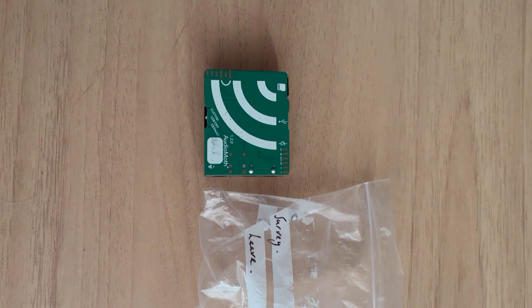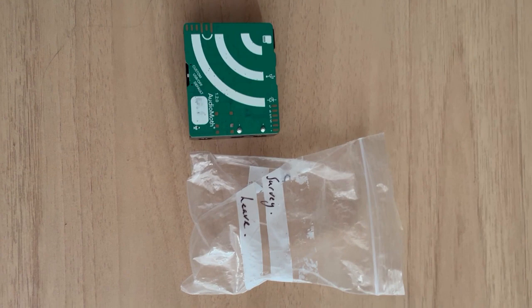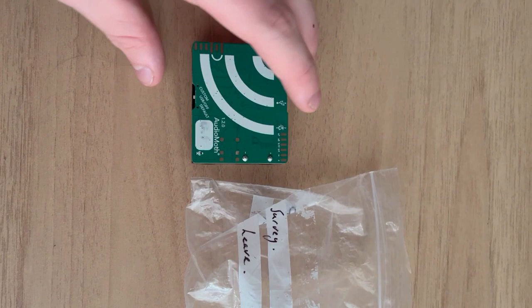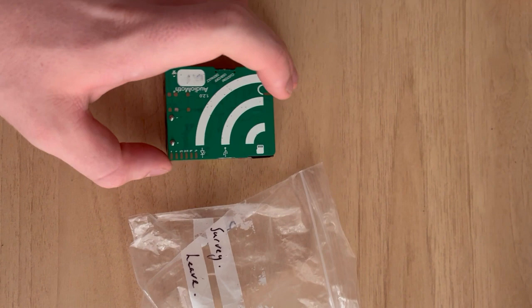Number two, there should be a number in the bottom right hand corner of the AudioMoth. You can see mine is quite faded. You're going to want to make a note of that, and when you send them back to us please include the number and some information on the name, date and where you set them up. It's also worth checking when you get these that you've actually got your SD card — you can see I don't have the SD card in mine. Make sure you do before you set them up.